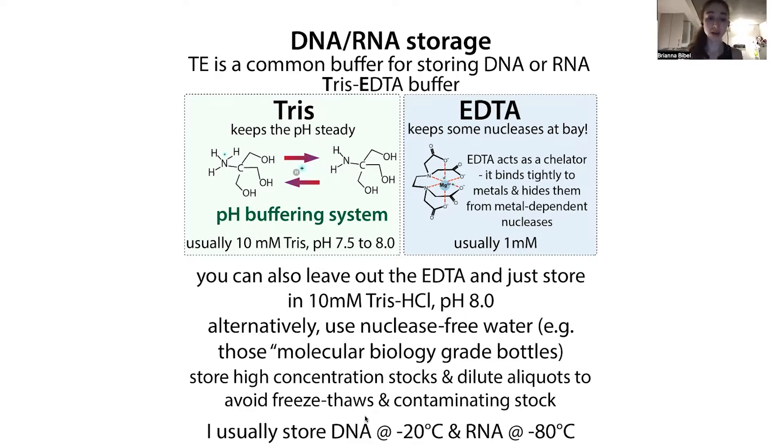Now we need to figure out what concentration we're going to store it at. I usually store DNA at minus 20°C — the normal freezer — and RNA at minus 80°C, the super-duper freezer. When I freeze it, I make a high-concentration stock in the tube it comes in, then dilute aliquots at either working concentration or a middle concentration. I store these aliquots to avoid freeze-thawing the stock and — more importantly — to avoid contaminating that original stock. If you contaminate an aliquot, it's not the end of the world.